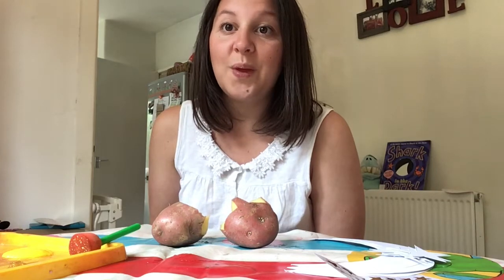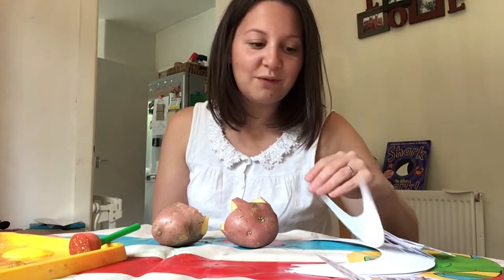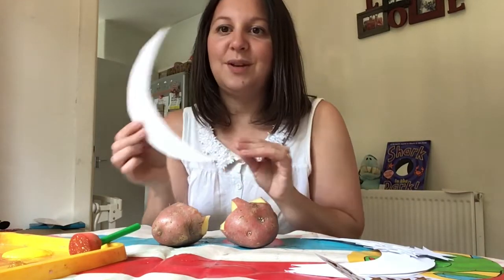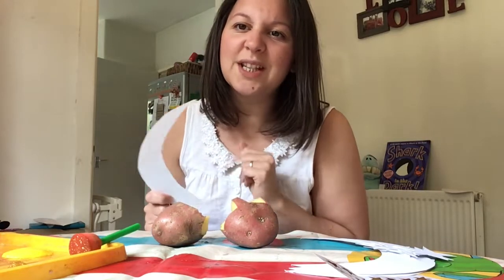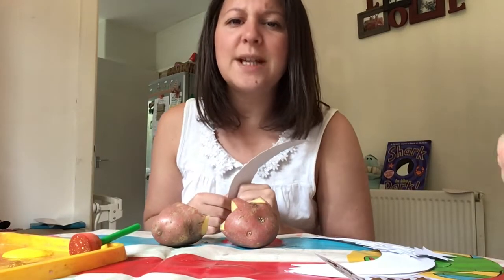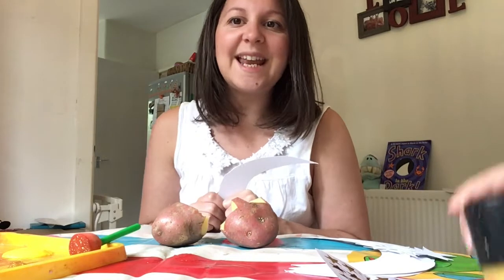So because we've been reading Shark in the Dark, I thought we'd do some crafting with the moon, because we see the moon in the story. These are my moons that I've been cutting out. Now we do see the moon in the story, but also this weekend is a very, very special weekend, and lots of my boys and girls — your mummies and daddies — will be super busy this week.